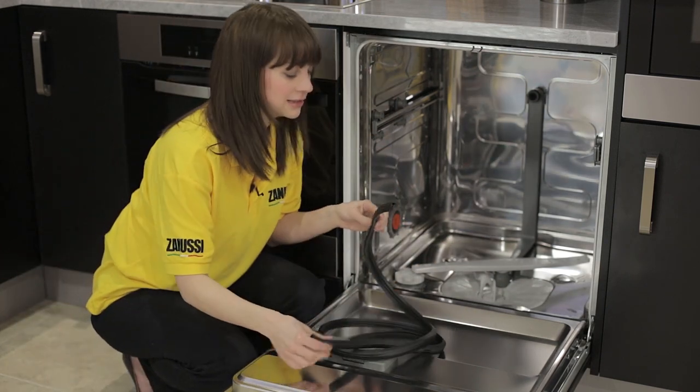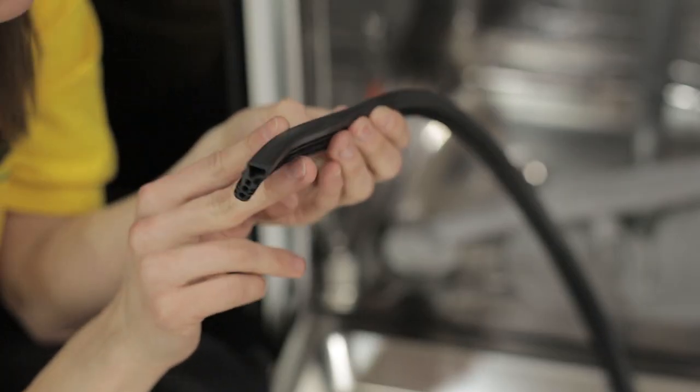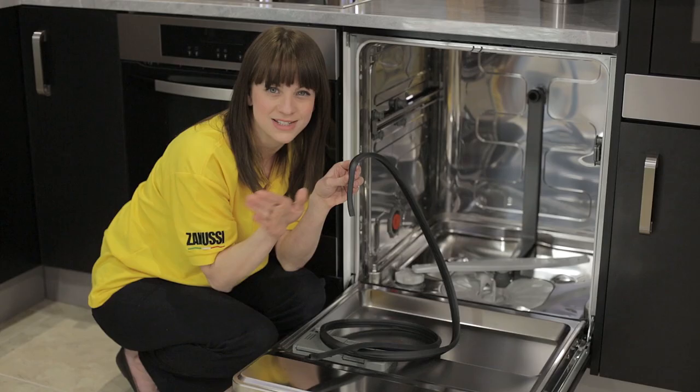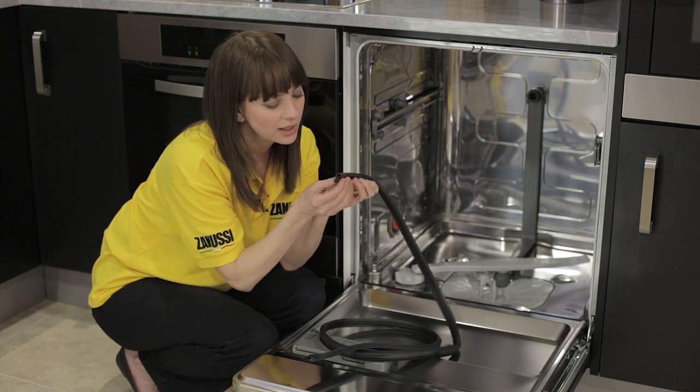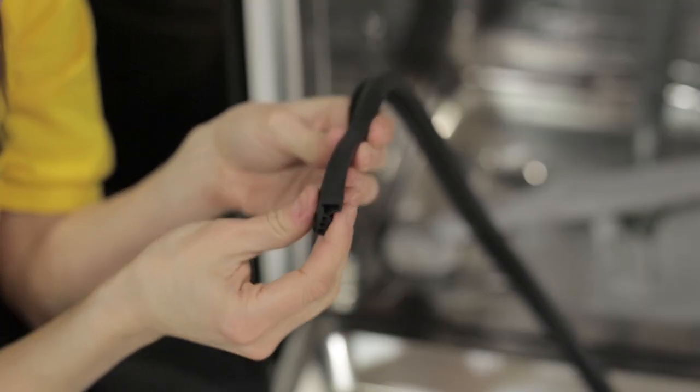Then you need to fit your new seal. Before you do, just take a quick look at it because you need to make sure that you put it in correctly. You'll see that there is one flat edge and this needs to be pointing out from the dishwasher. You'll also notice a little point that needs to be pointing into the centre of the dishwasher.